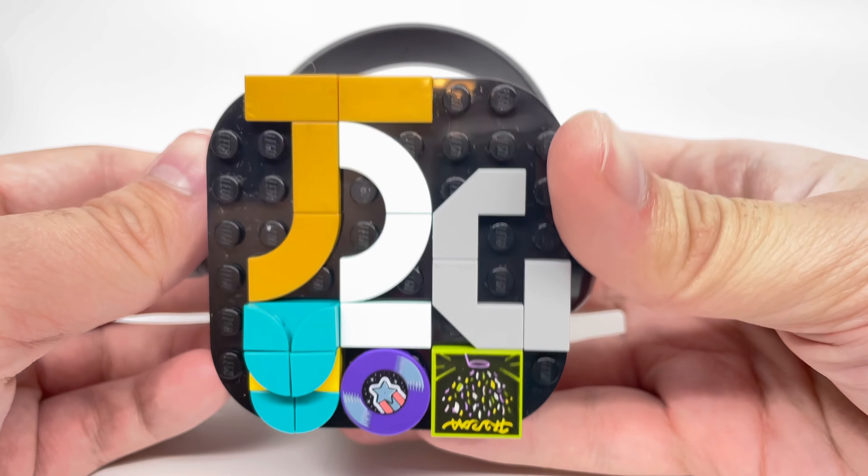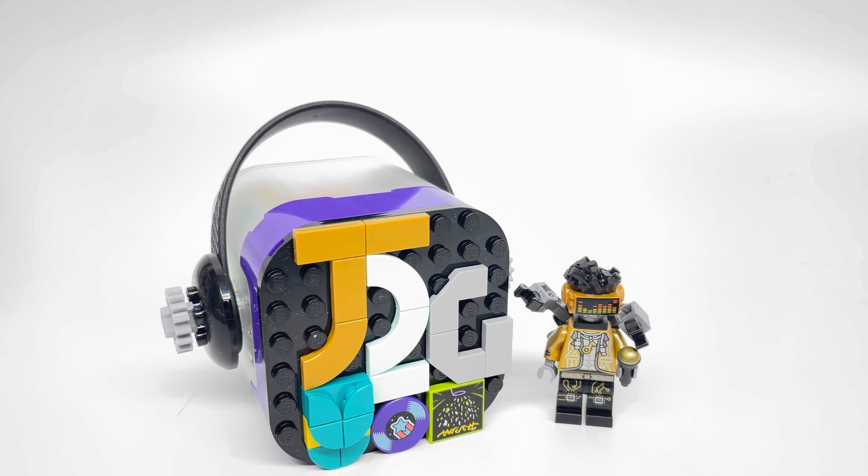That's it for the beatbox overview. I wanted to show these beatboxes because they are something I love about this theme. I think the minifigures are getting a lot of attention, but not a lot of attention for the beatboxes. The app is whatever. I will be reviewing those beatbox sets and the app very soon, so subscribe to check out that content. I'll see you guys later — peace out, bye.